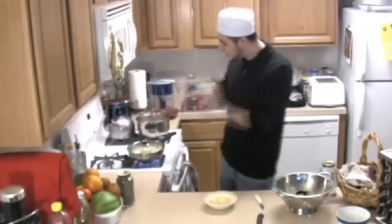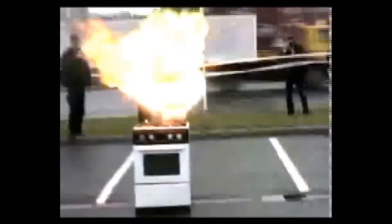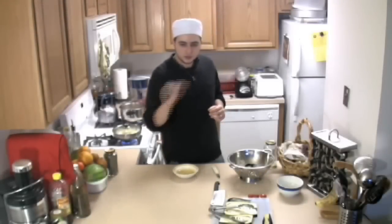By the way, if an incident happens and the kitchen catches on fire, you can spray some cornstarch or flour on it to put it out. Do not put water — do not throw water into burning oil. You will be severely burned. I'll show you a clip of what happens when you put water with burning oil. So inshallah, be careful and take your precautions as Allah taught us in the Quran.